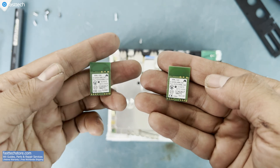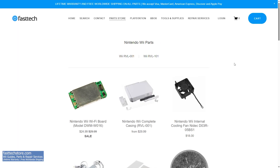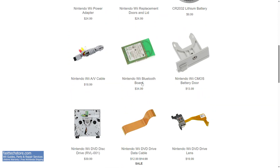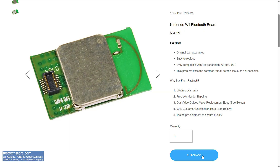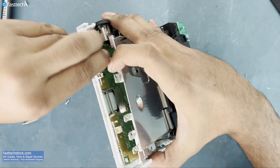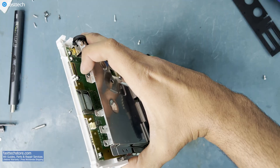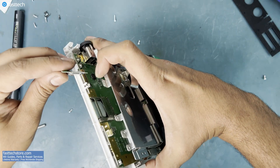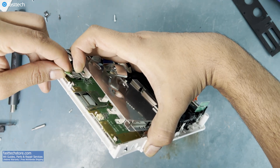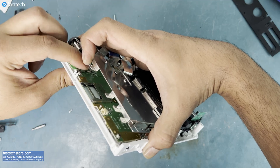I'm assuming you're watching this video because you need a replacement Bluetooth module. If you want one, head over to FastTechStore.com. Now we can simply line up our replacement Bluetooth board from FastTechStore.com and push it down as shown here. The connector lines up from the top and then you can push it into place — you should feel it click into position.